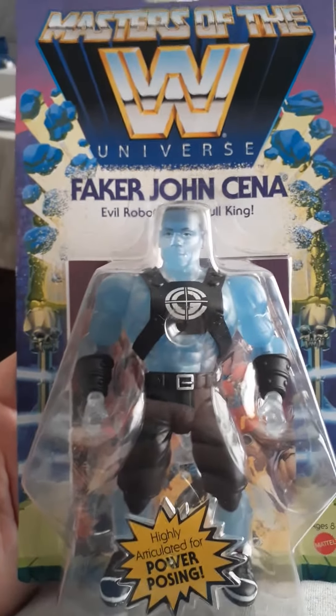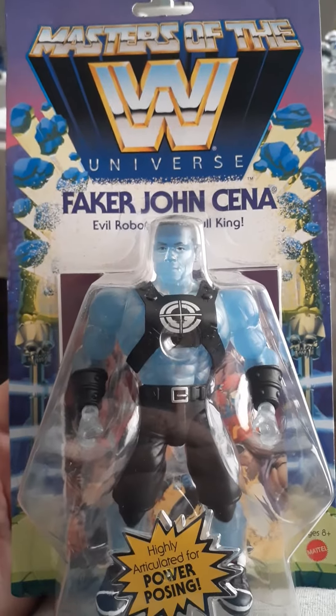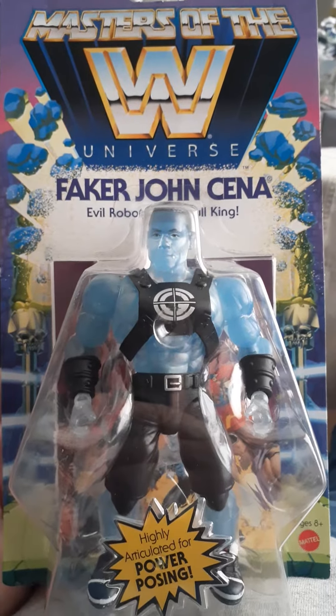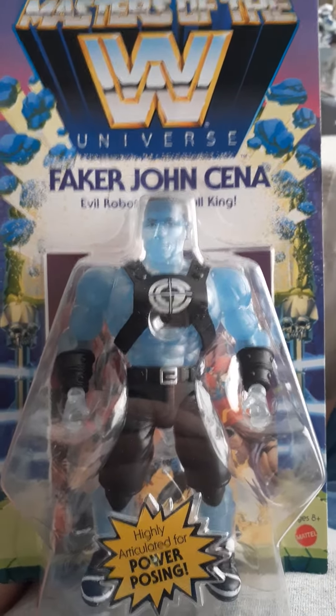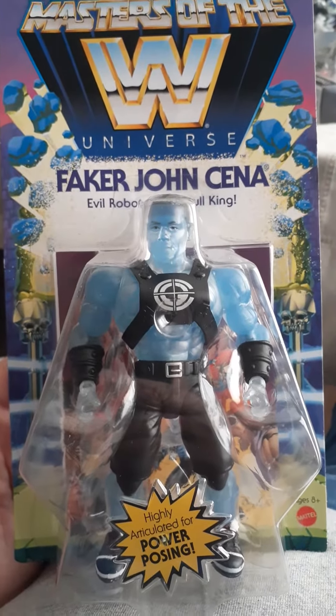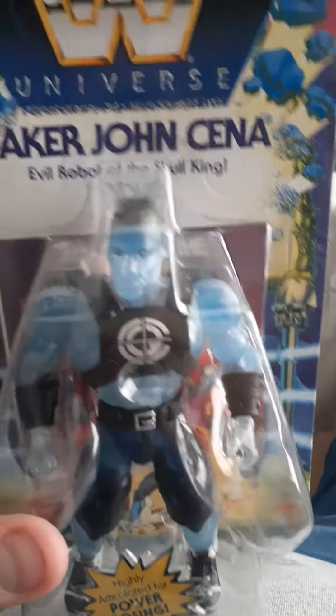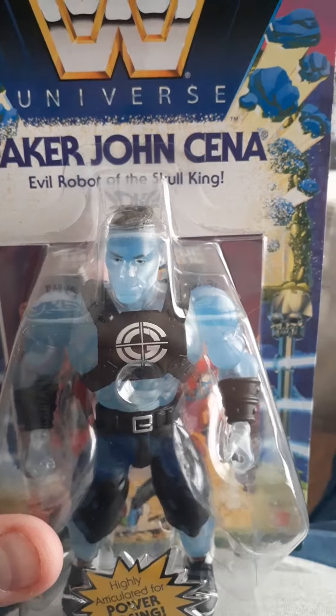Welcome to the Comic Book Shop of Doom. I'm your host. It's another action figure review here, and this isn't for children, so if you're under 13 get your parents' permission to watch this video. We got Masters of the WWE Universe with the Faker John Cena, evil robot of the Skull King.